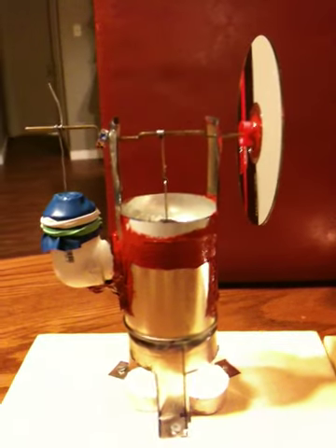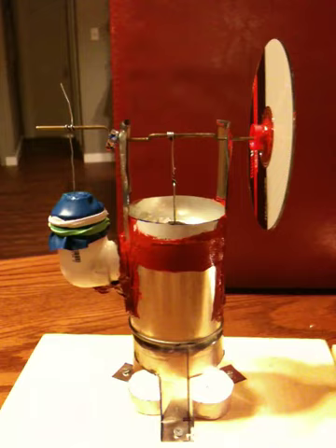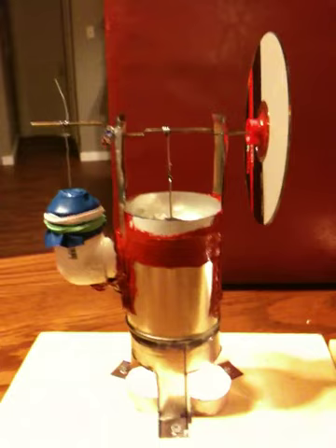We have a homemade Stirling engine here with three tea lights underneath it, just a few chips of ice, and maybe a quarter inch of water on top. It's made with tin cans, a CD, a balloon, and a coat hanger. Let's go ahead and see if this will work — the candles have been on it for about a minute.